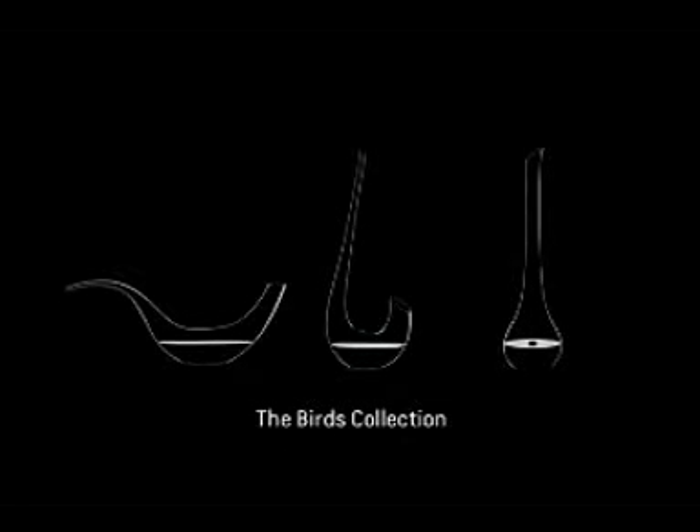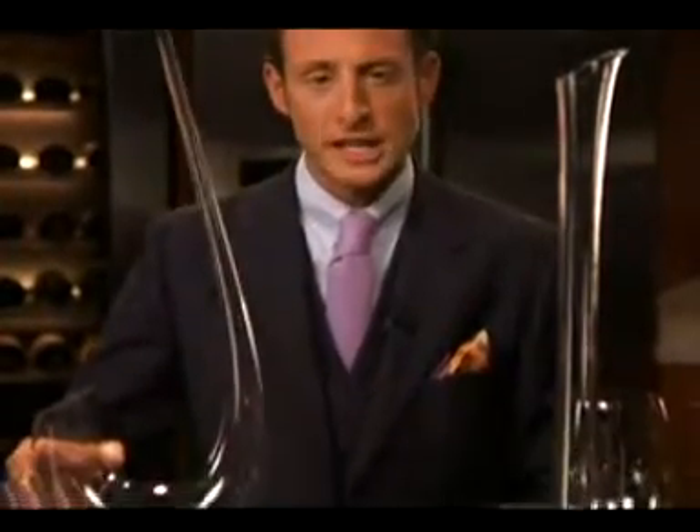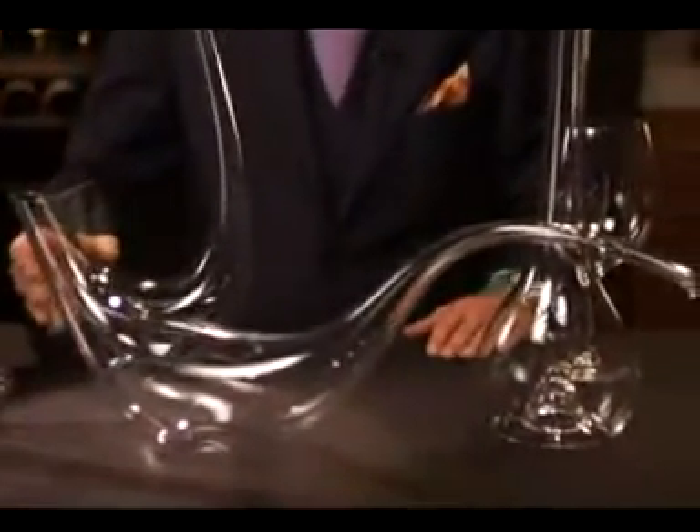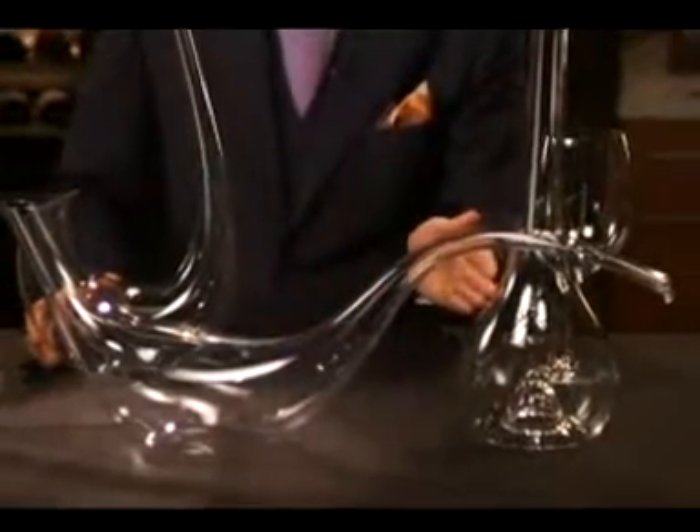In 2008, George Riedel and myself designed the Birds Collection, a range of three different decanters resembling three different birds: the Swan decanter, the Paloma decanter, and the Flamingo decanter — all handmade in Kufstein, Austria.